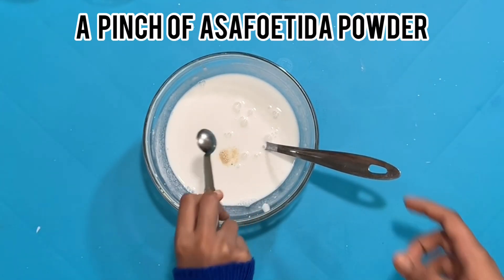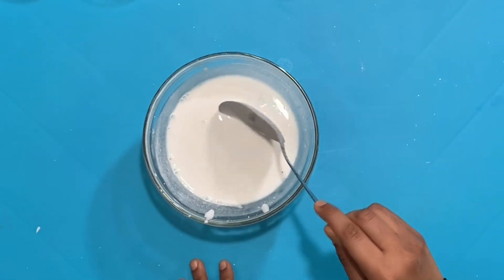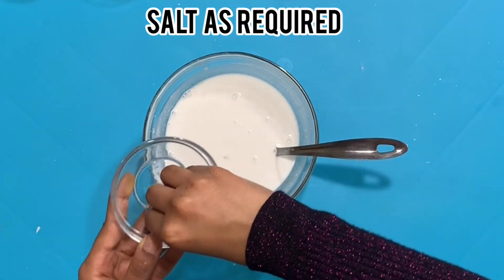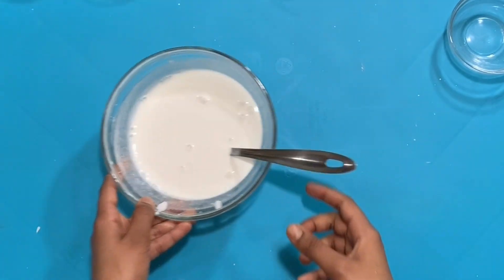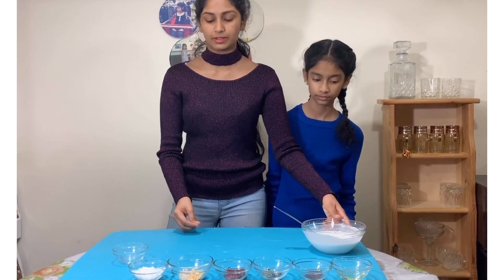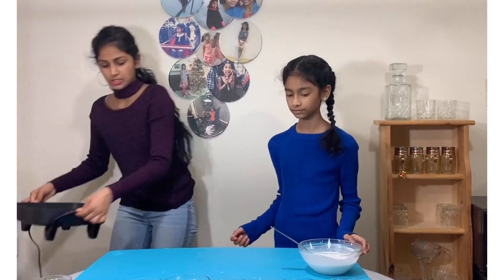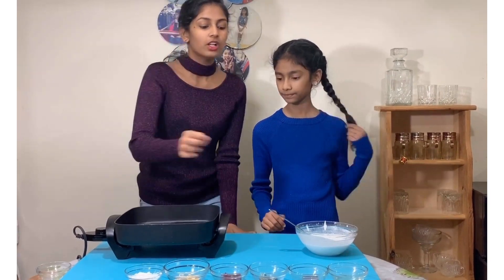Let's add some stuff into this batter. We're going to add a pinch of slaked lime and mix that in. Then we're going to add some salt, as required. Add that and mix this nicely, then set it aside.